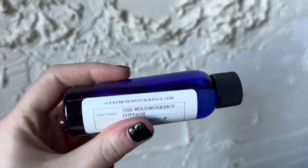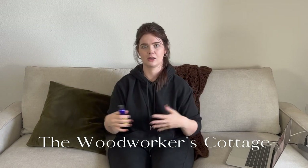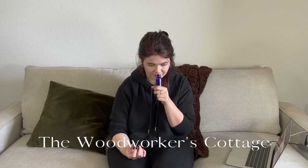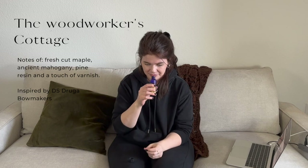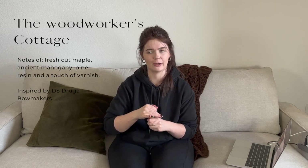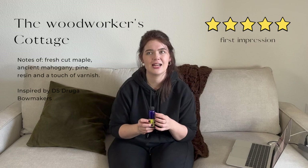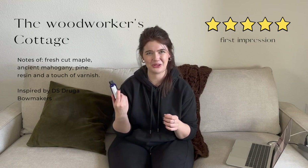This has got to be the most unique fragrance description I've ever come across — it's called The Woodworker's Cottage. It's supposed to smell like a woodworking shop with wood shavings and lacquers. I got this to create a Father's Day candle, which I thought would be really fun. It absolutely smells incredible — all sorts of different wood shavings. I envision myself in a woodworking place or a lumber yard, but in a classy, elevated way. I love this one.